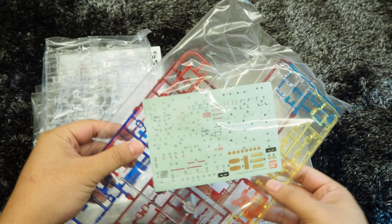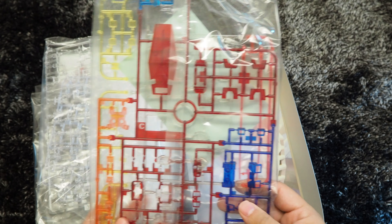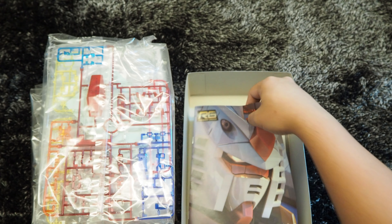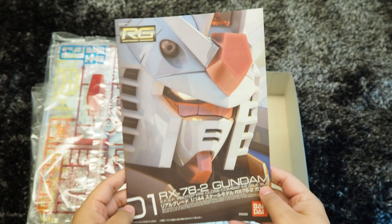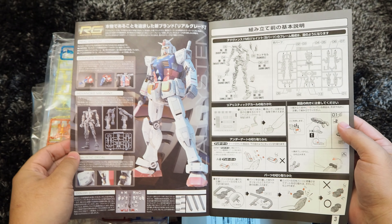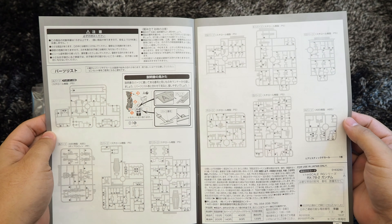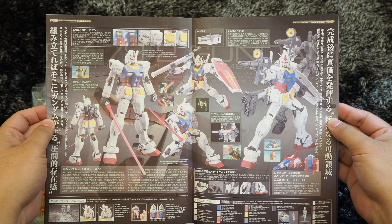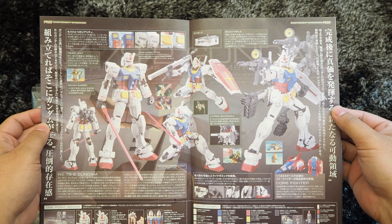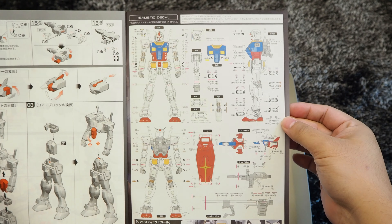The set comes with the decal, which is the sticker type. Let's take a look at the instruction manual. Unfortunately, the instruction manual is just identical to the original RG kit and nothing has been modified from that. Same goes to the full color pages right in the center, and all the way to the last page, which gives guides on the decals.